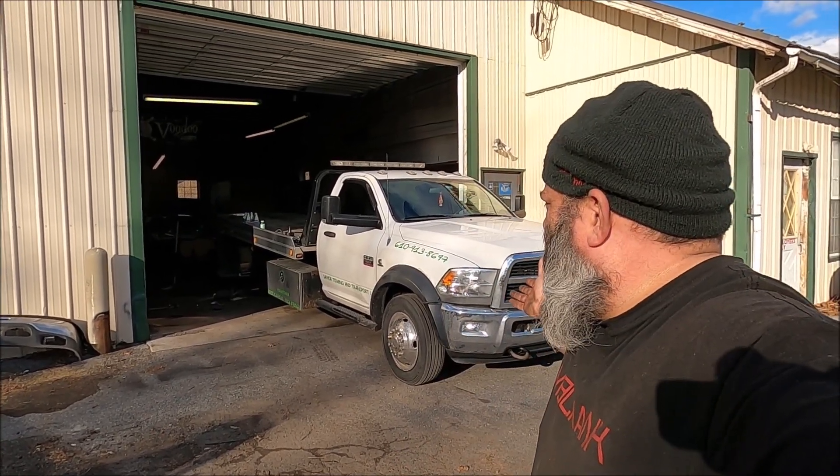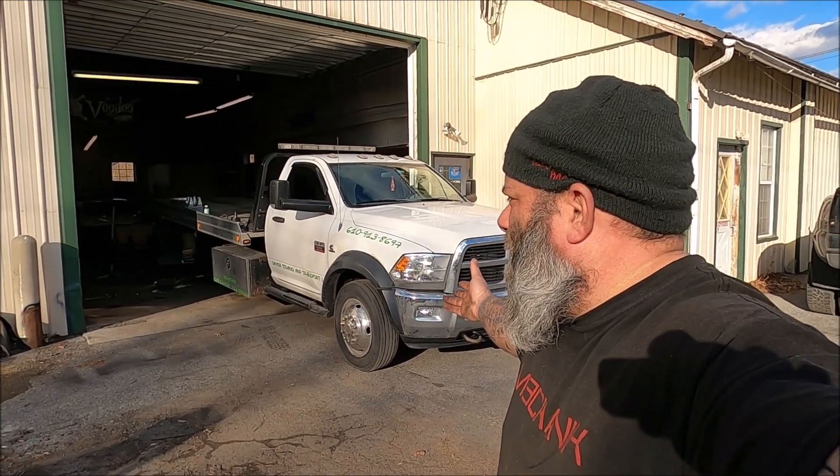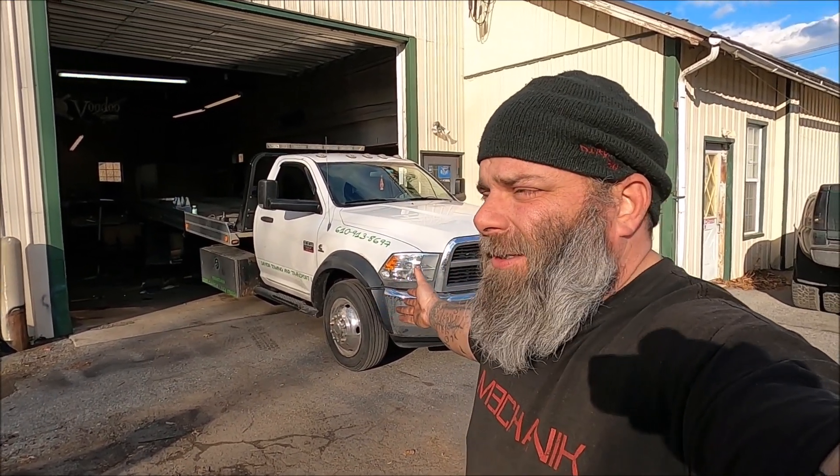What is up YouTube? How's everybody out there doing today? I hope you guys are having a great day. Here's a tow truck right here — we're gonna talk about why this flatbed tow truck is in the shop.